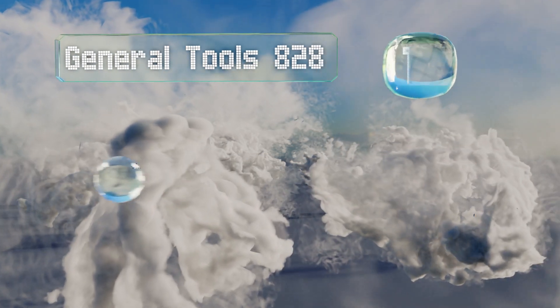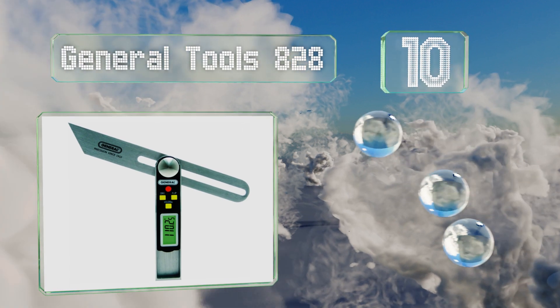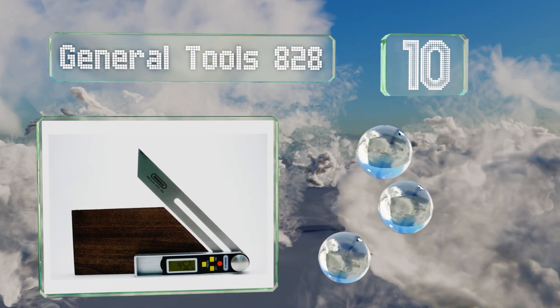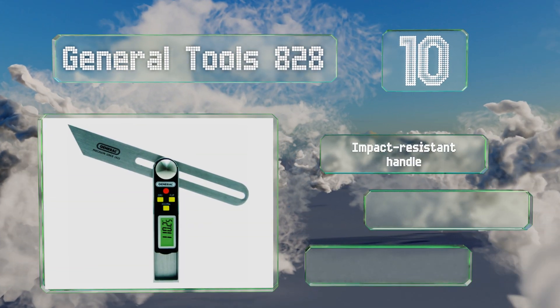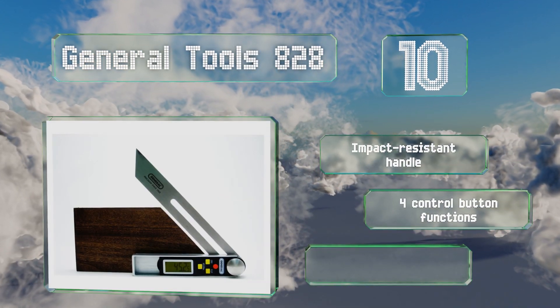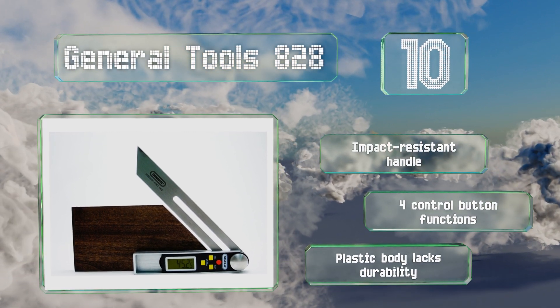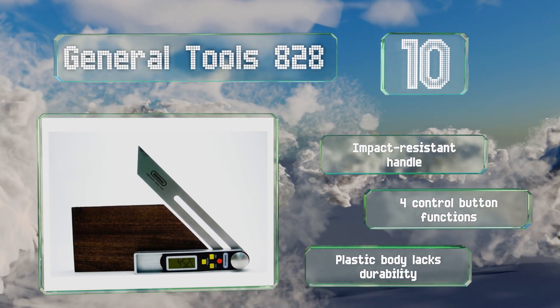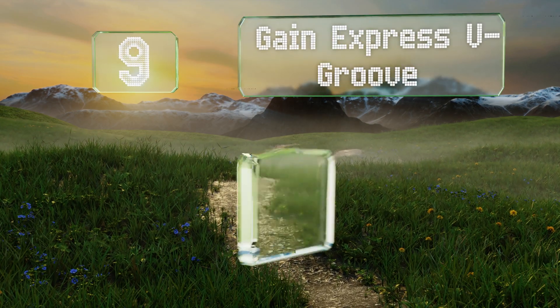Starting off our list at number 10, if you're looking for something that will measure with unbelievable accuracy, the General Tools 828 probably won't fit the bill. But as an affordable option with a compact stainless steel blade that doubles as a T-bevel, it should deliver serviceable results. It comes with an impact resistant handle and four control button functions. However, its plastic body lacks durability.